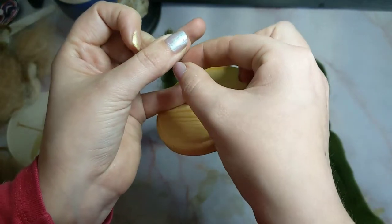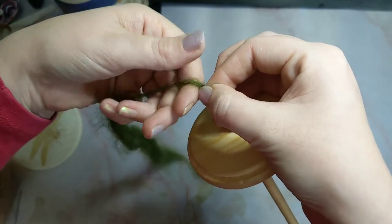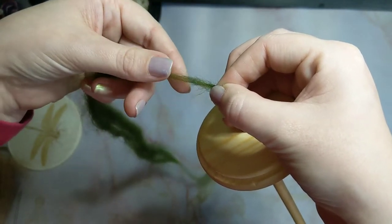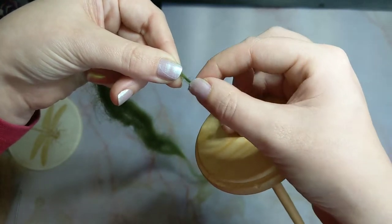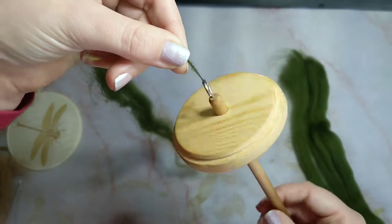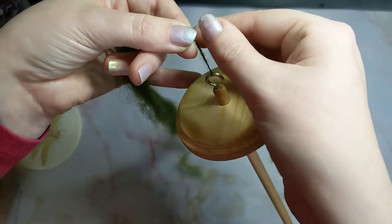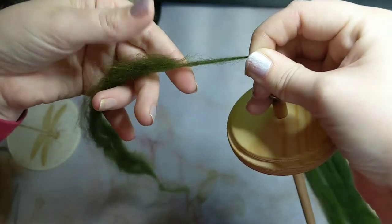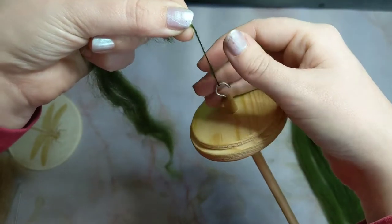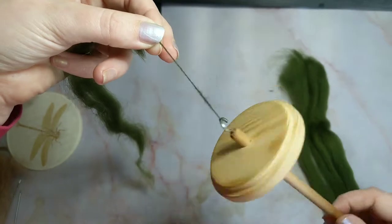Now I am going to pinch that twist to stop it from travelling up the yarn, and make sure I have the thickness I want in the drafting. Pinch, release, let the twist carry up, carry on turning my spindle. You will see what I mean by pinching and letting the twist carry up. Pinch the twist, move my hand up, pinch again, let the twist carry up, carry on spinning to get more twist into the fibres.